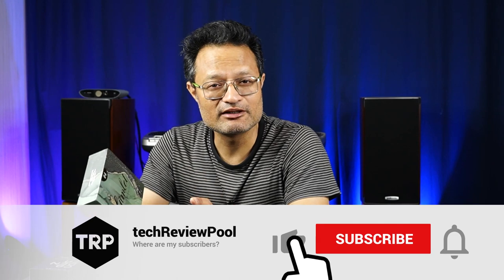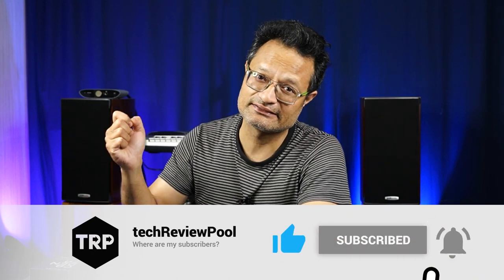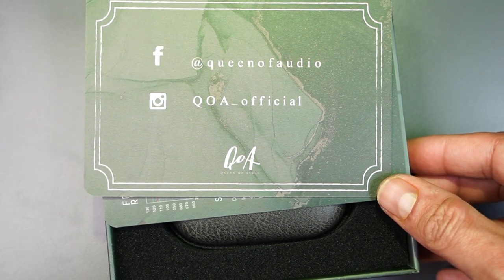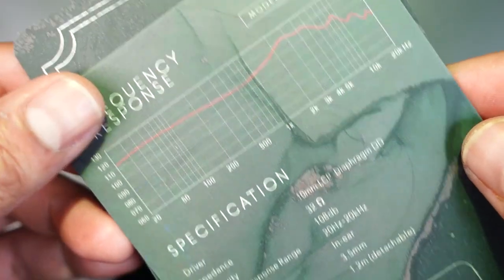Gimlet was a new IEM for me because QOA didn't have it until now. As I said, this is a sister brand of Kinera. My first impression: when I saw the packaging, the packaging is very good — it was striking, just like the Warner SG. And here you will find the accessories that come with the Gimlet.